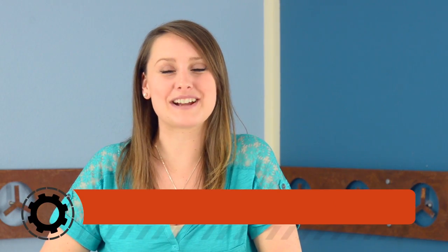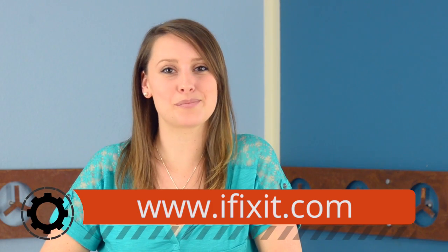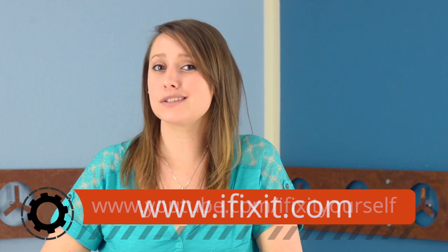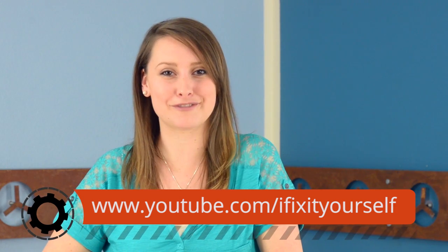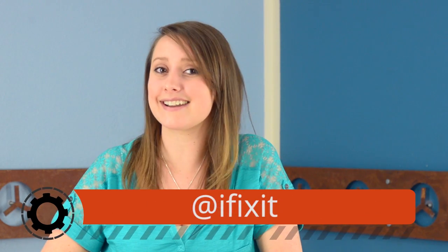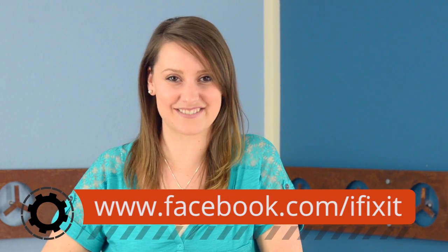You can find all the parts and tools you need for this and many other repairs at iFixit.com. Let us know how it goes — we love to hear your repair success stories. Don't forget to subscribe to our YouTube channel to stay up to date on all the latest teardown and repair videos. You can follow us on Twitter at iFixit and give us a like on Facebook at facebook.com/ifixit.